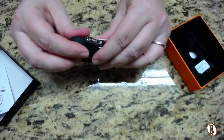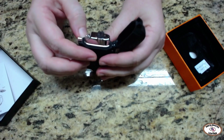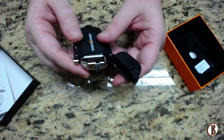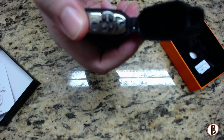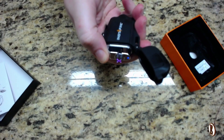Then we also have the lighter aspect. What do you ask about the lighter aspect? It's not just a lighter, guys — not just a lighter. It is an arc lighter. As you can see, it lights up and has an arc flame.